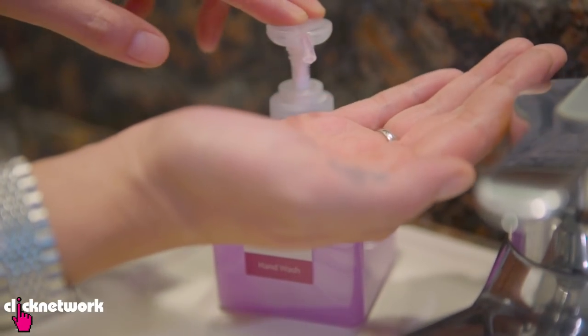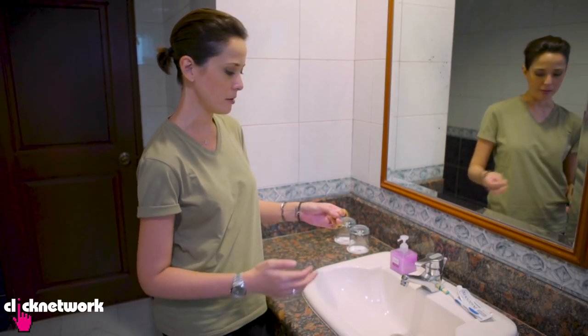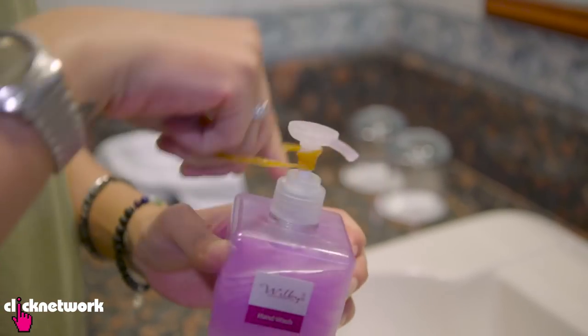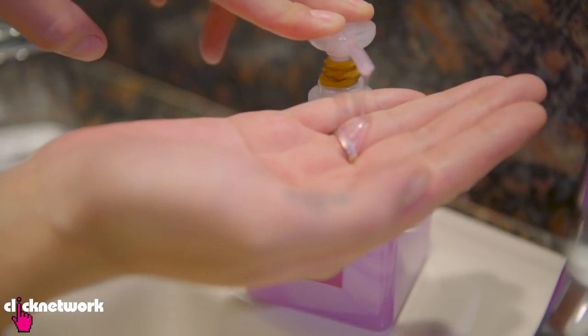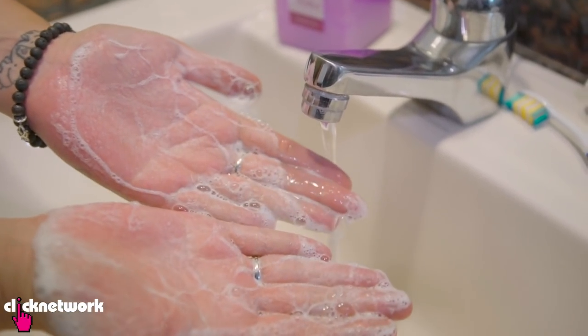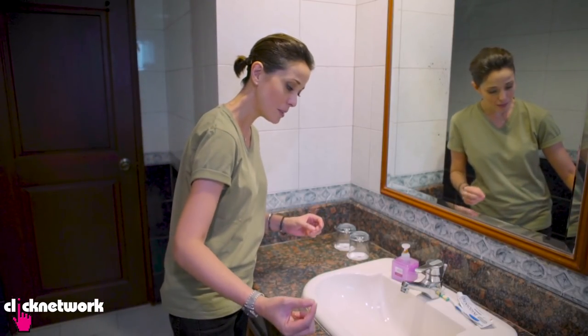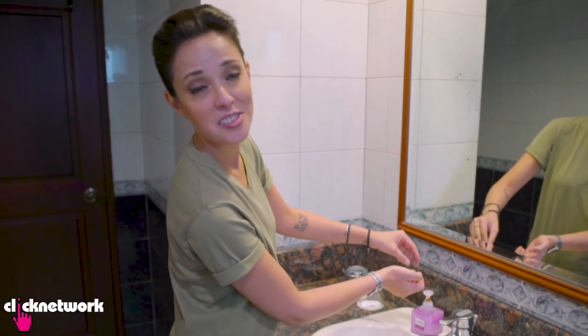Most dispensers are going to give you more soap than you need. So why not solve that problem with rubber bands? Tie rubber bands around the pump here. By doing this, your soap is going to last twice as long — it's only giving a small amount, which is all you need to wash your hands properly. Every little bit counts. You save a little bit here, a little bit there, it all adds up.